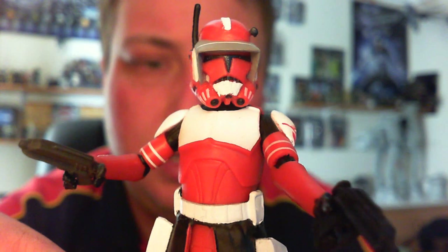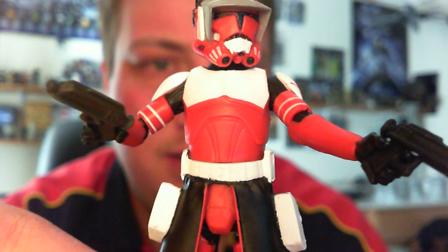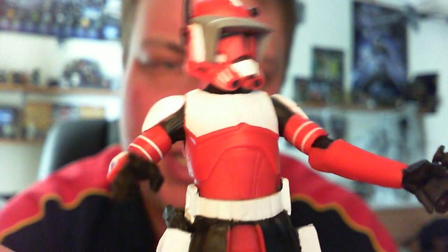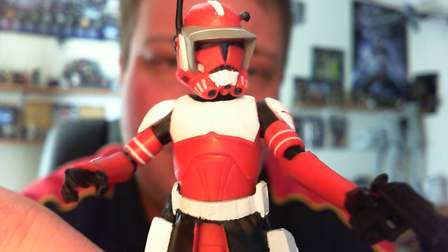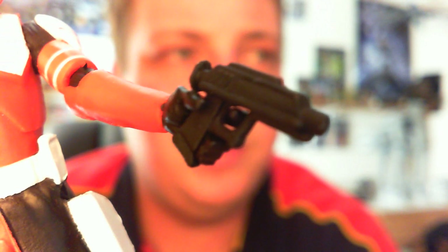He just looks really cool. In terms of accessories, he does come with the blasters that he's holding. They're pretty cool — we've seen them with multiple figures, they came with Captain Rex as well and the most recent Commander Wolf. We've seen them before with all the other clones in the past, so nothing new in terms of the guns. But there's a bit of a close up look if you're interested. Nothing too special there, but he does hold them well, so that's the main thing.